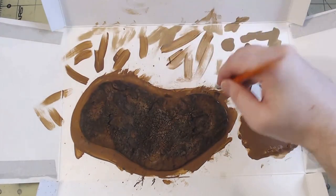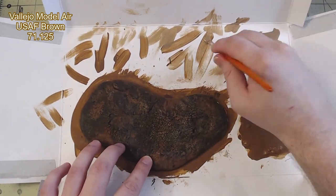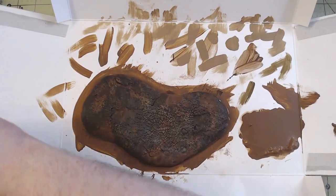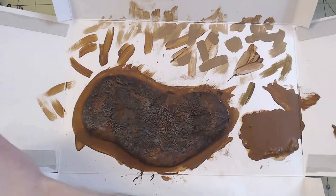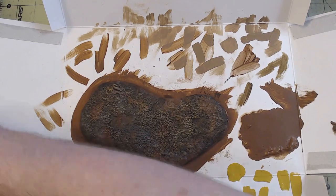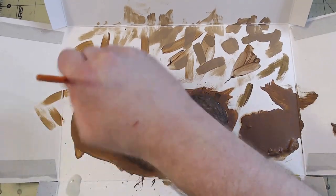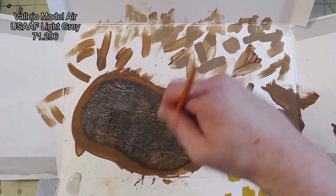I set these aside to dry before moving on to the dry brushing. I started with USAF Brown to tone down how dark the base had gotten. Similar to the wash, I was a little random in how I applied it — I didn't go over everything in a consistent pressure or paint saturation. I then followed it up with a similar randomized layer of Heavy Gold Brown dry brushing, and then a layer of Vallejo Model Air USAAF Light Grey dry brushing.